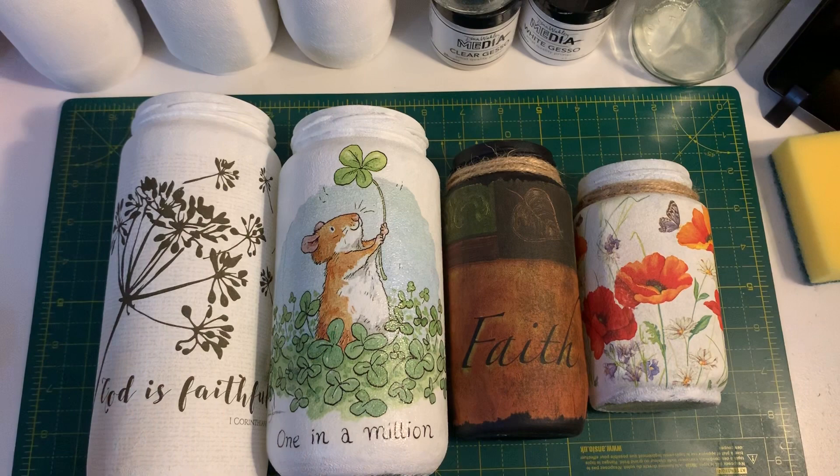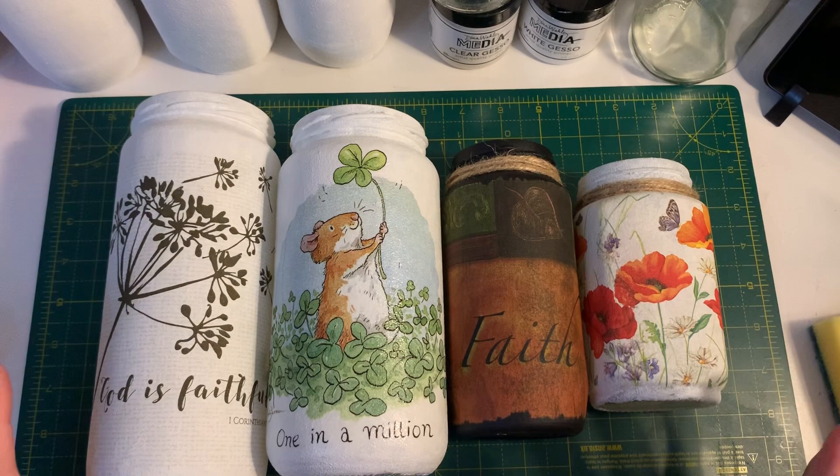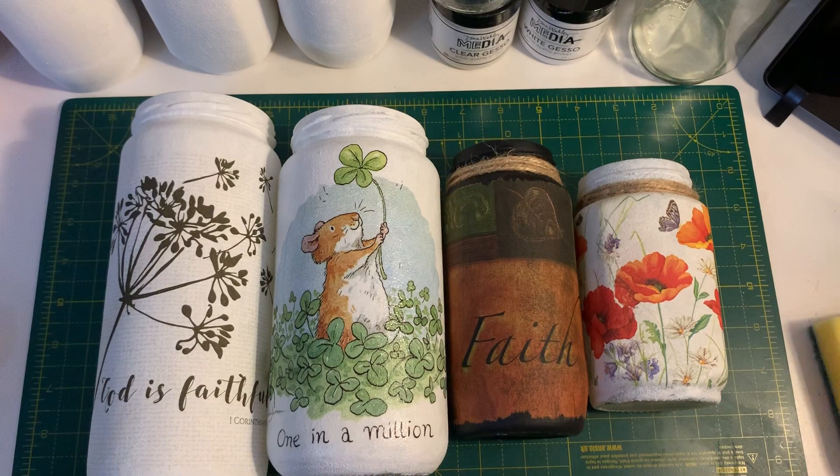You can put them up in your house. You can obviously give them as gifts and things like that to people. So yeah, I just thought I'd do this video for you.